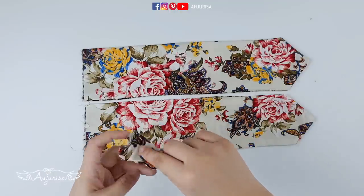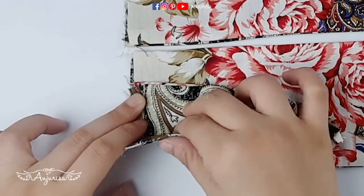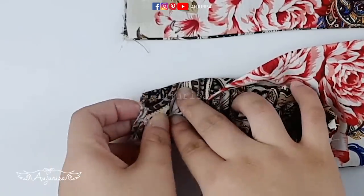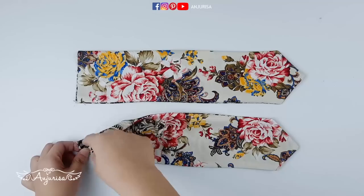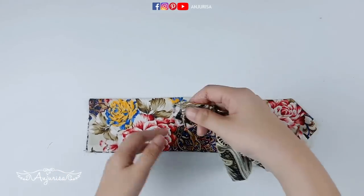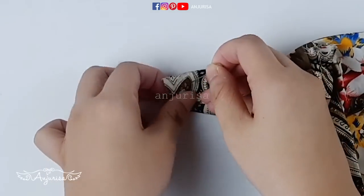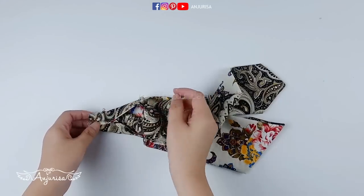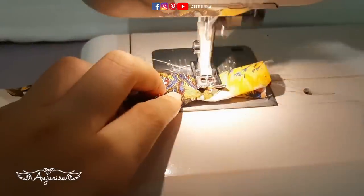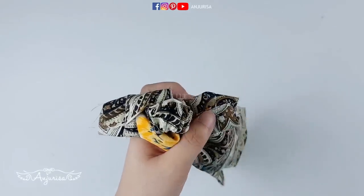I will put the same patterns together and pin them. Let's get back to the sewing machine to sew these parts. Cut the excess fabric.